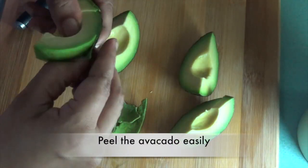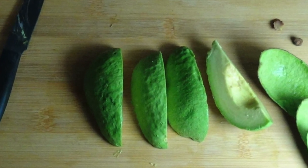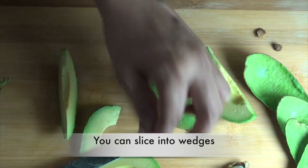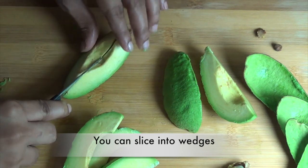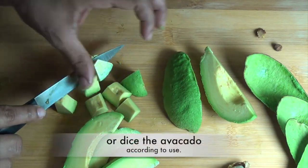Peel the avocado easily, then slice into wedges or dice the avocado according to use.